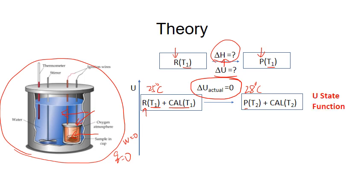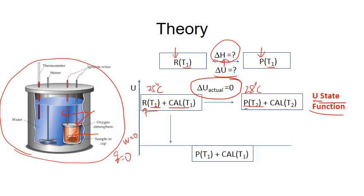Since internal energy is a state function, we can imagine the reactants going to products via different paths. For example, we can let the reactants form products while keeping temperature constant at T1. Then the whole system changes from T1 to T2. In the first step, the internal energy change is only due to the chemical reaction, because temperature doesn't change. This is the internal energy change of the combustion reaction at constant temperature. The second step is due to the temperature change, and the internal energy change can be calculated by delta T times heat capacity.